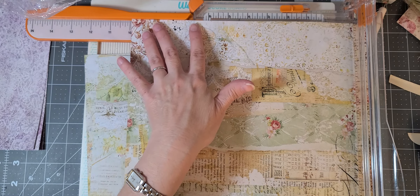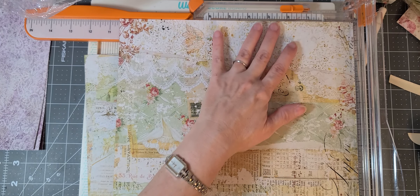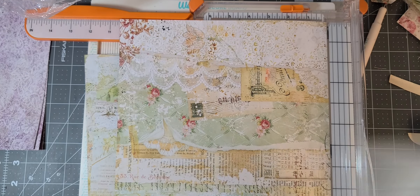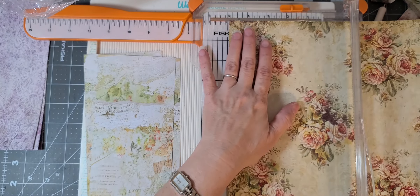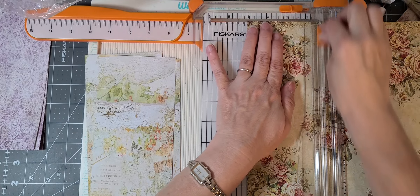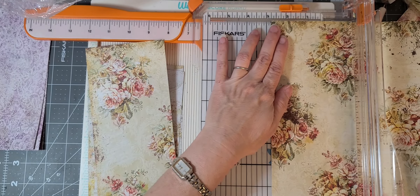We'll say this way is up and we'll do ten and a half — hope everyone is doing well. Ten and a half. Now we're going to cut our three four-inch pieces and then we can get rid of our cutter and score away.